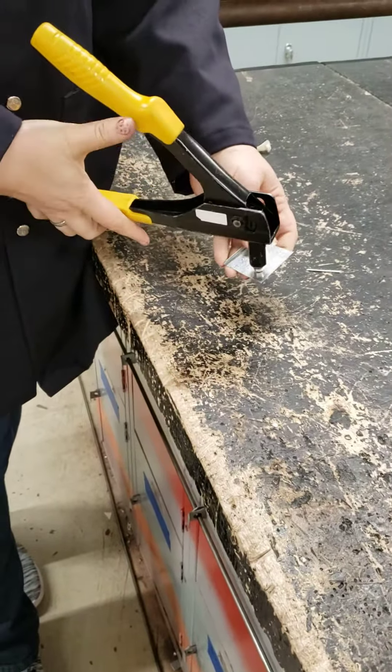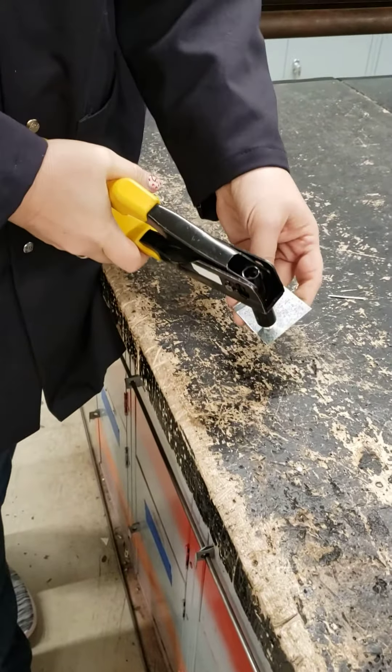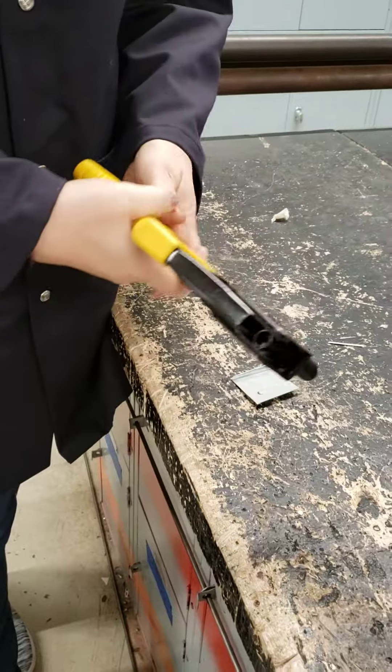Let it open all the way. If you don't let it open all the way, you'll have to squeeze a whole bunch of times. Then you can usually squeeze one more time — boom, it'll pop off. That little piece shakes out; that's your scrap piece.